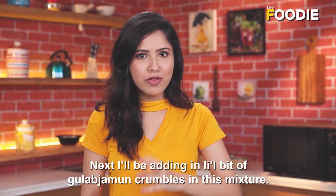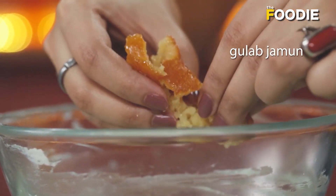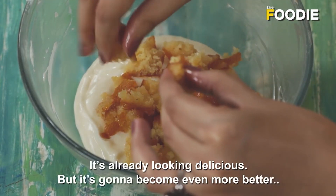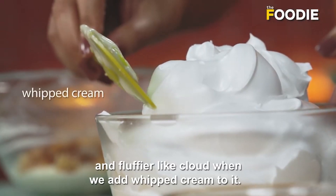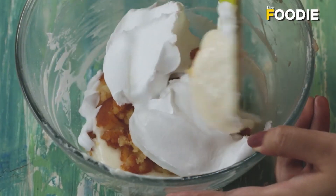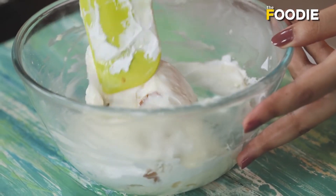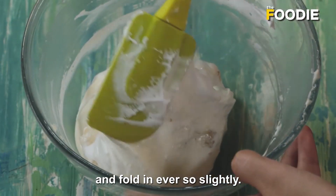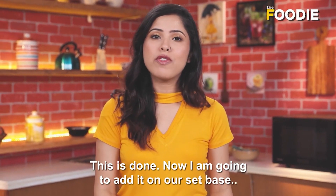Next, I am going to be adding in a little bit of gulab jamun crumbles into this mixture. It is already looking delicious, but it is going to become even better and fluffier — like a cloud — when we add whipped cream to it. Just take a little bit and fold it in ever so gently. This is done. Now I am going to add it on top of our set base so that it becomes one whole cheesecake.